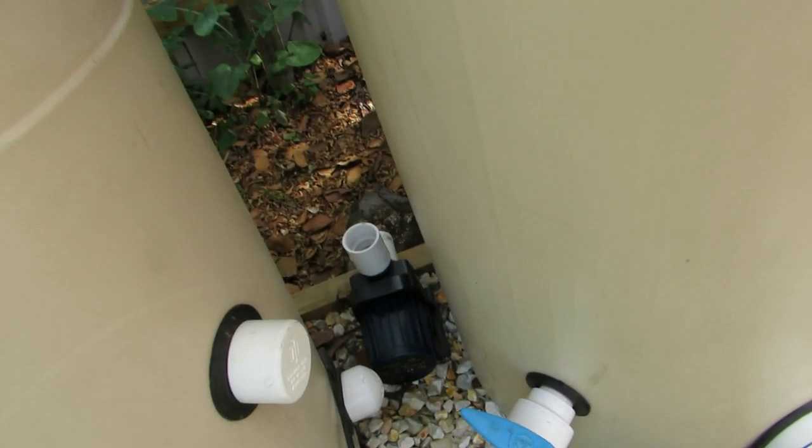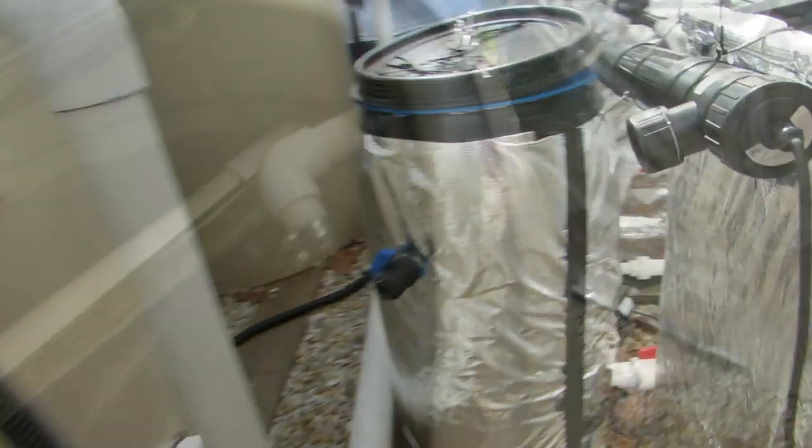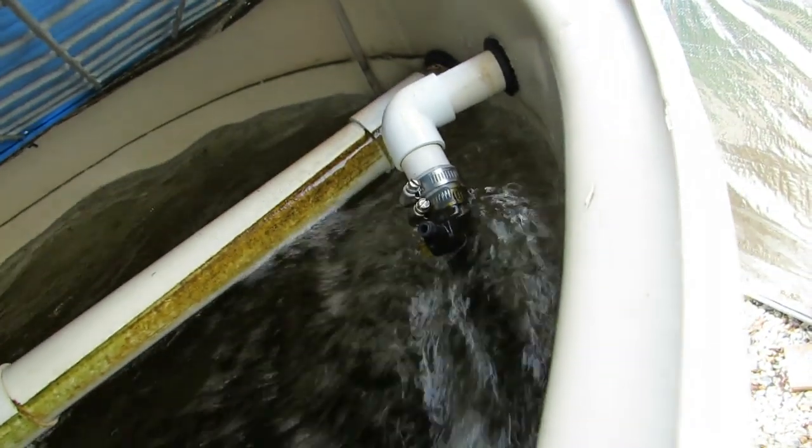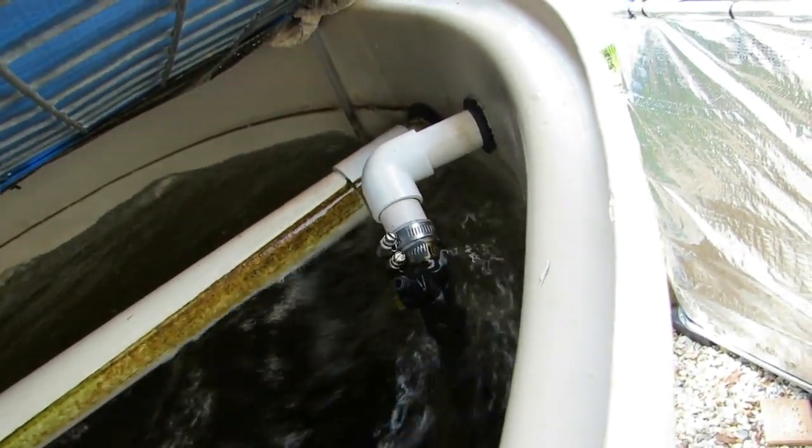I'll just whip around and set up that pump. By the way, the fish have plenty of air while this is going on - I've got the backup air pump going so it's bubbling away nicely.